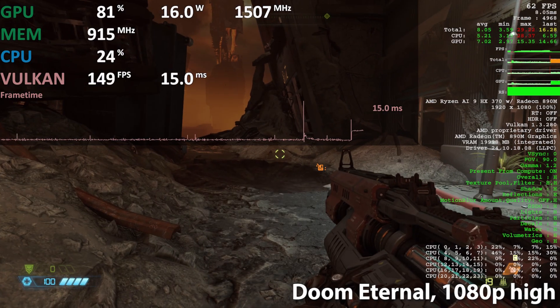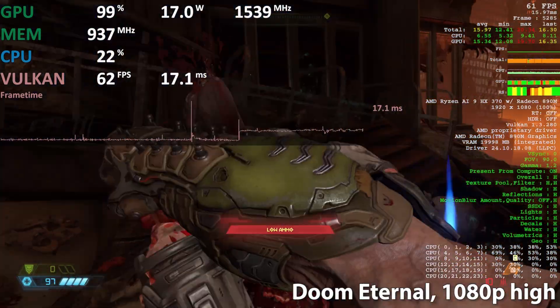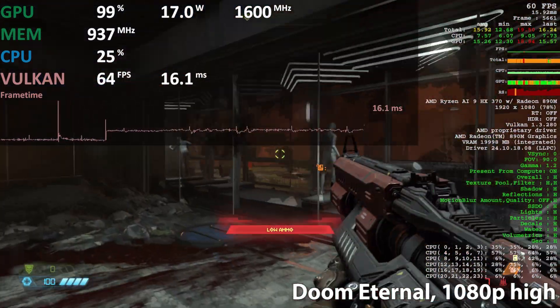Keep in mind that this APU is not optimized for this workload — the power management is not tuned for handheld, and the CPU cores are much more potent than needed.